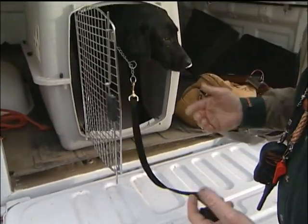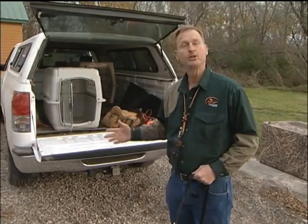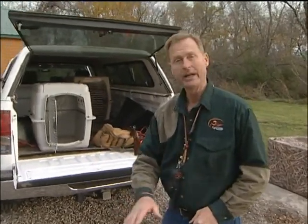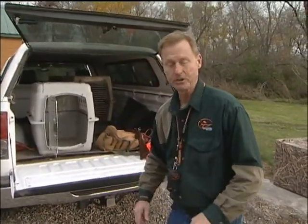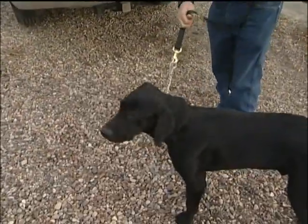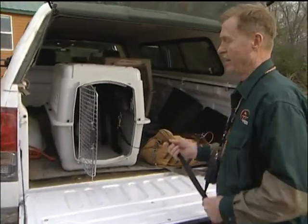Next, we're going to expect the dog to make the leap on his own. Now that our dog successfully puts his feet up on the tailgate on its own, it's time to give your dog a little bit of a run-up to the tailgate using your leash and encouraging him to jump. By giving your dog some momentum, it'll help him make that jump up into the tailgate and be successful. If your dog struggles, just go back to pressure on your leash and help him again.